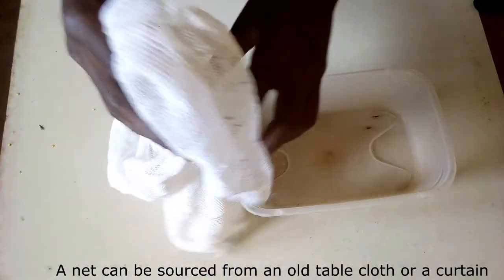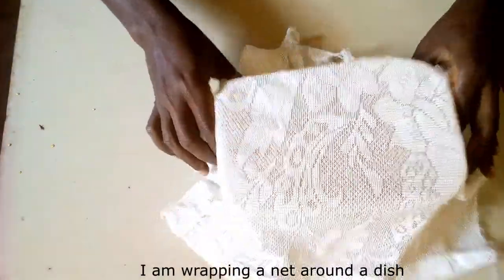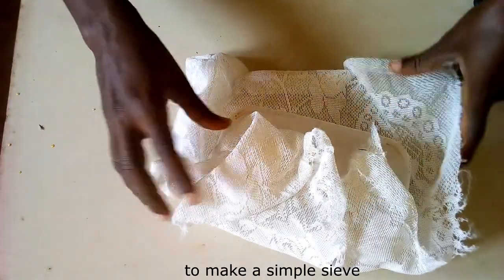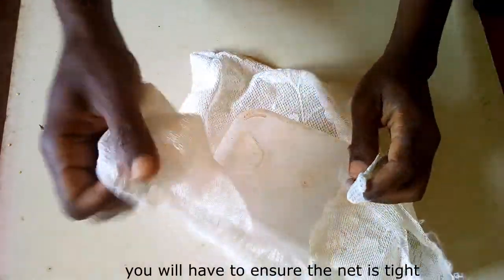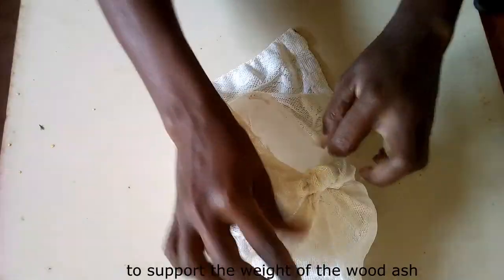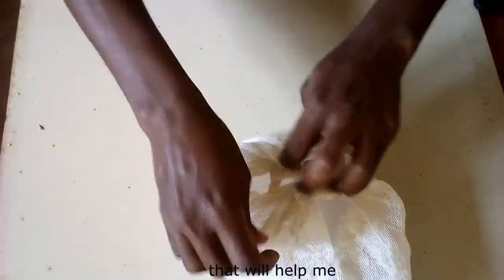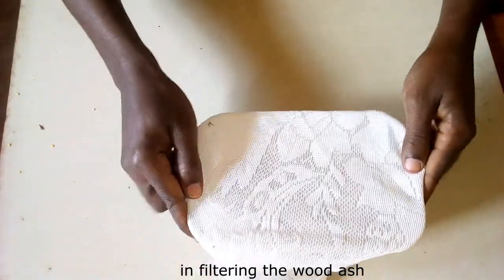A net can be sourced from an old tablecloth or a curtain. I am wrapping a net around a dish to make a simple sieve. You will want to ensure the net is tight at the bottom of the dish to support the weight of the wood ash. It is this basic setup that will help me in filtering the wood ash.